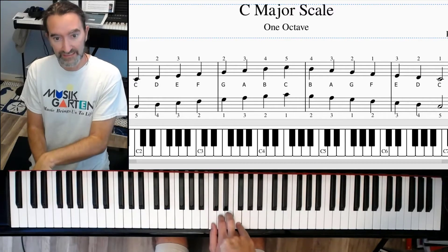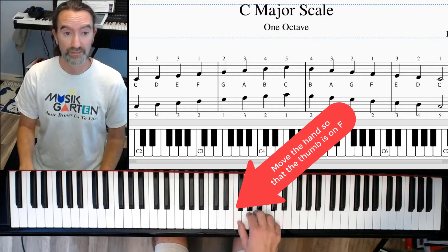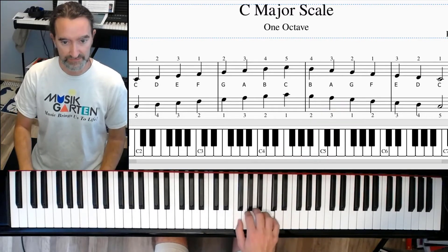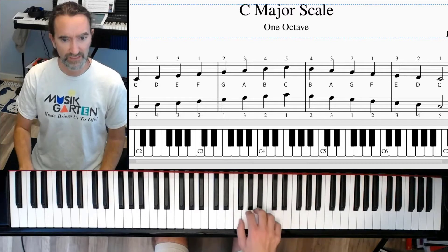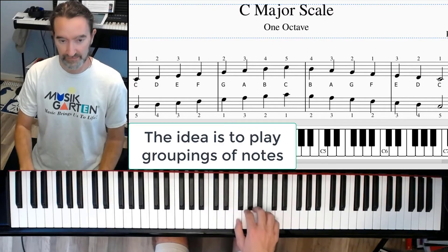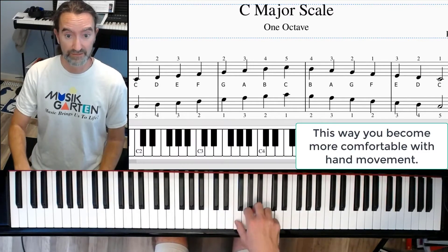Now all I want you to do is move your hand up. Your thumb is going to go on the next white note available, which is F. So we're going to move up here and play all five fingers together — just get your hand used to this, get your hand used to all five fingers playing at the same time.